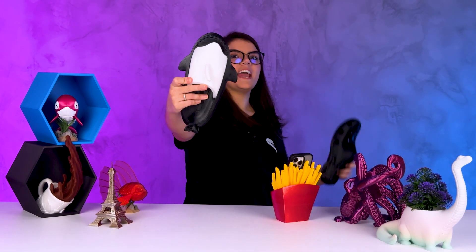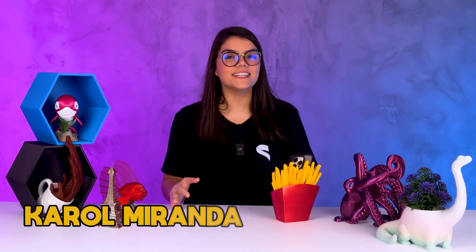I 3D printed flip-flops and crocs! My name is Carol Miranda and today we have a really fun project. I will turn our Arca slider — do not mix up with the Arca slicer — which is the children's slider, into an adult one. And since we are on that, we will also print a pair of crocs, all in TPU. But will it work? Let's go to the video!